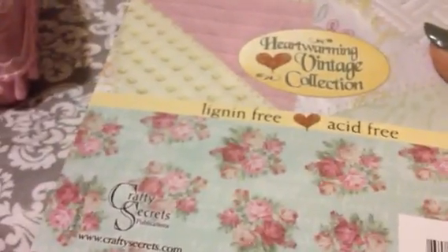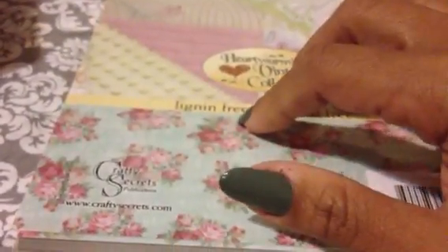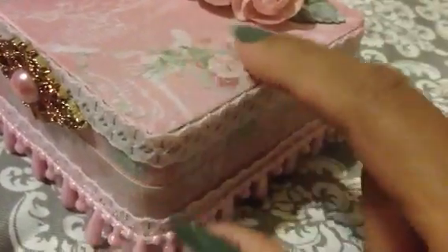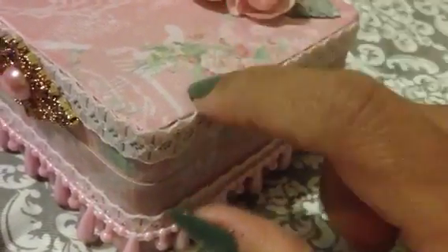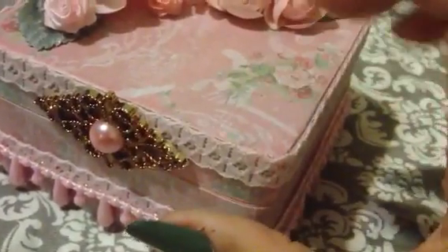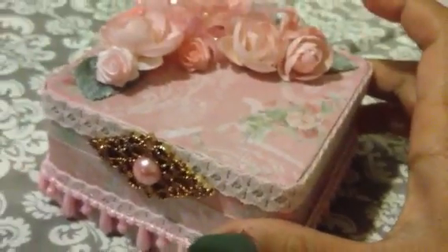For the paper that I covered this box with, I use this paper from Crabtree Secrets — I got this from Joann.com. It's really a soft color and I used quick glue, which works really well with the wood box. This box I got from Dollar Tree, which I think is a very nice size.